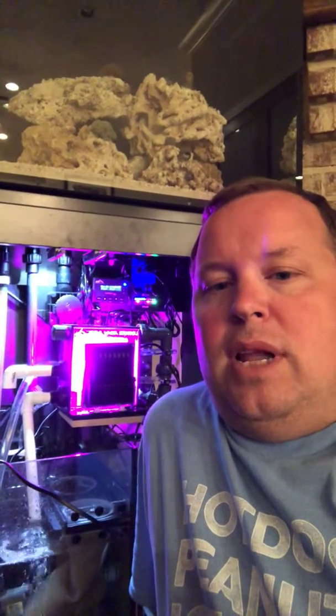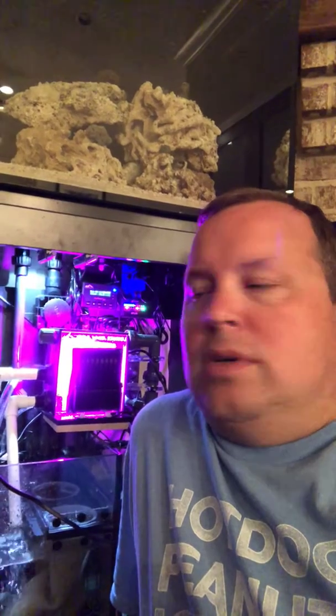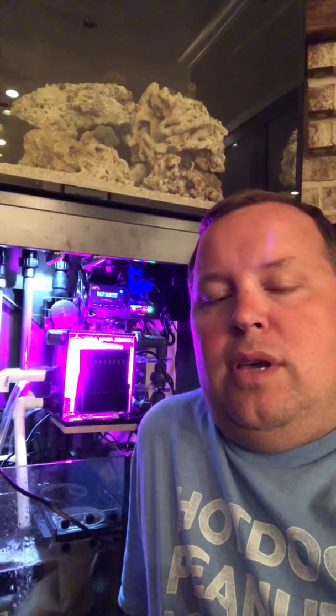Now you can see behind me the lights you see underneath the tank — that's the Clearwater Scrubber CW50. This tank is nearly silent and all of that noise that you hear is from the scrubber.